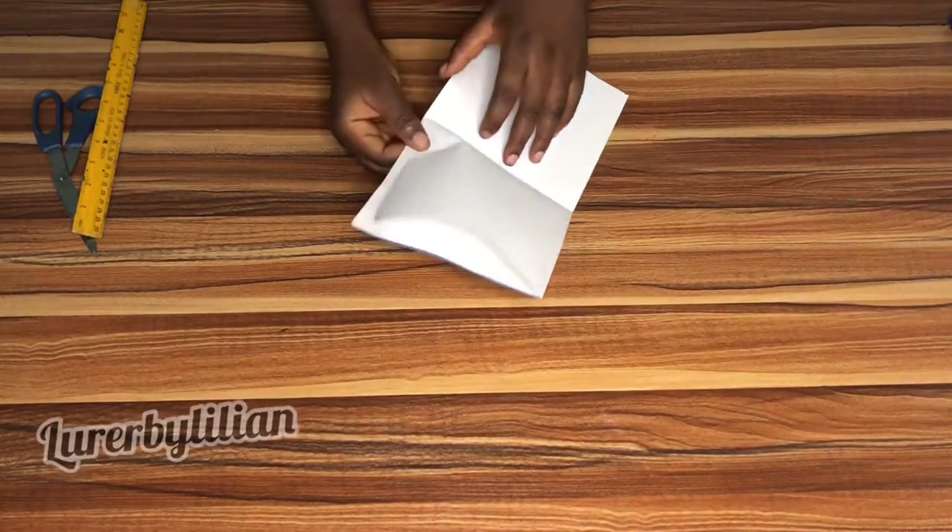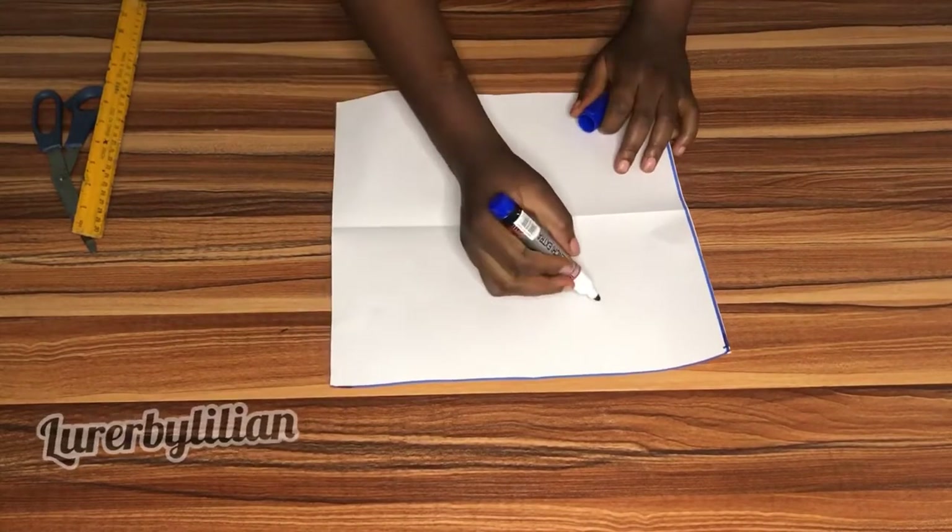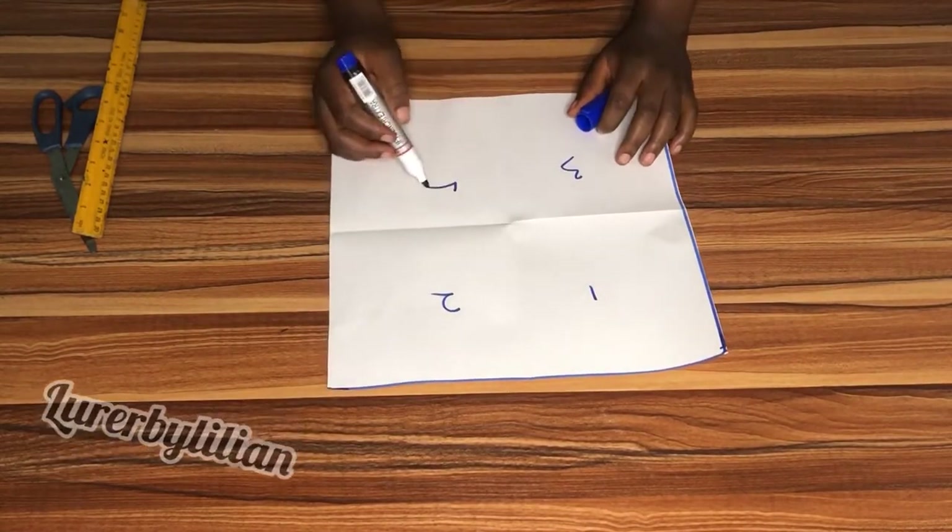Now I'm flattening my pattern paper to make sure the lines are visible, and yes they are visible. I have four squares now and I'm going to go ahead and number my squares.